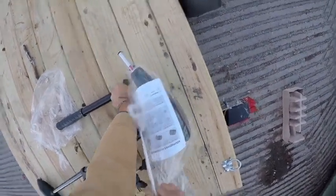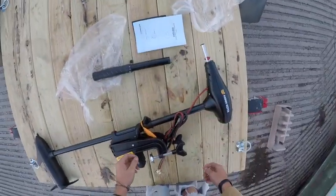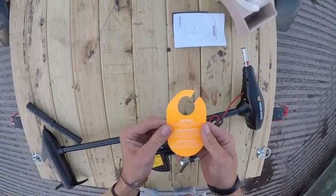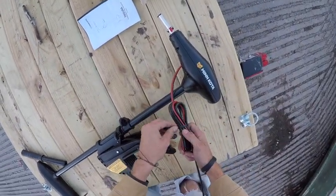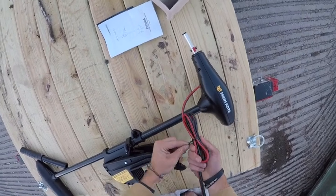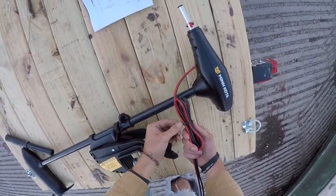Instruction manual — who needs that? Not me. Warning: when tilting the motor, keep your fingers away from hinges. Okay. Very curious on how the extension goes on — I probably should use the instruction manual for that part.